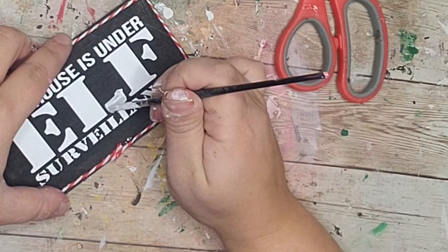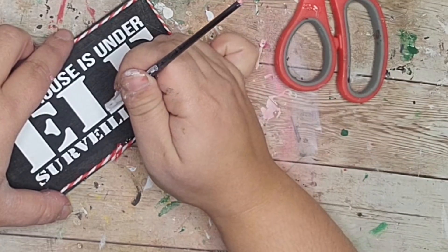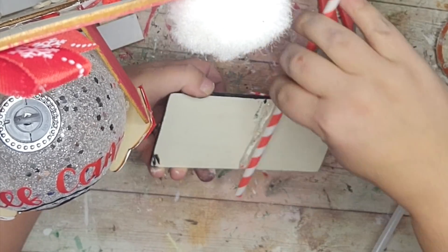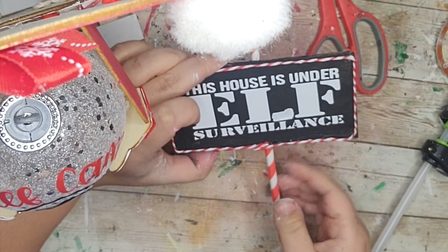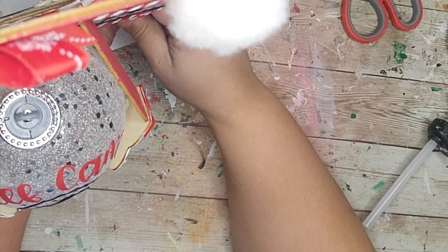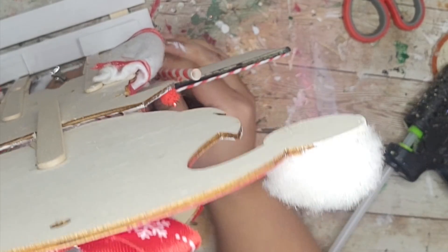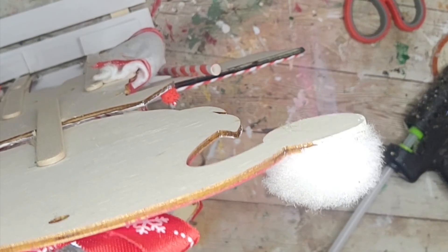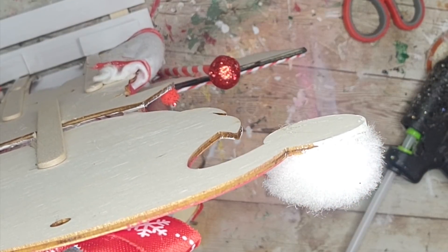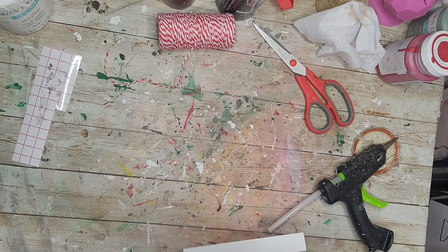I didn't really love how that was looking so I went through with some white paint and painted over it — showing you how easy it is to fix some mistakes. The C was missing its bottom part too so I just painted that in. Sorry the elf was in the way of the camera but I hot glued my sign to a red and white straw, purposely leaving some straw poking out from the top. Then simply hot glued the straw to the front of my little elf — it wedged right in there perfectly. To finish this off I hot glued a little ball to the top and added a little bow to the bottom of the sign. There she is and she's adorable!